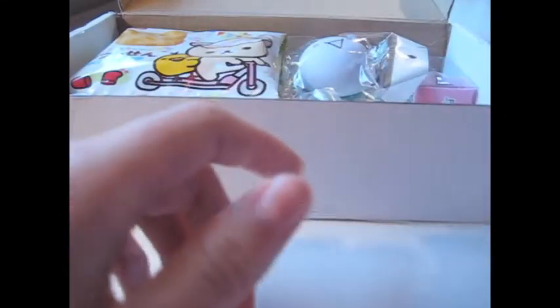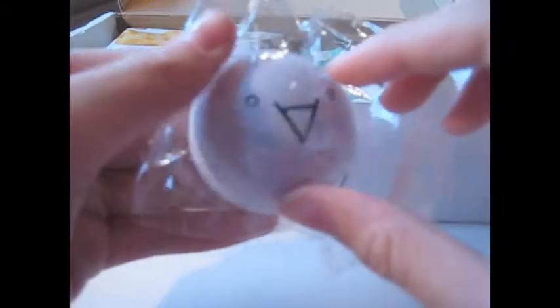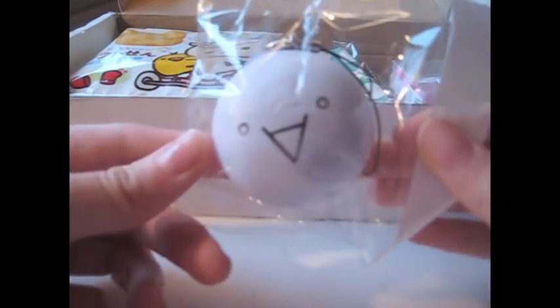And then we also have a squishy, and it's really cute — it's like this happy emoji face, looks like a little mochi. Maybe it is. You can also hang it on your phone.